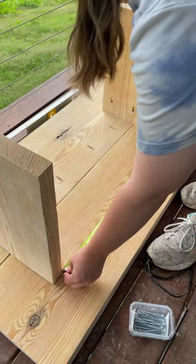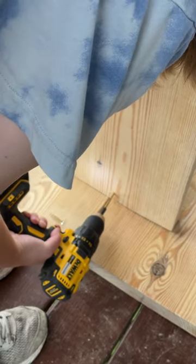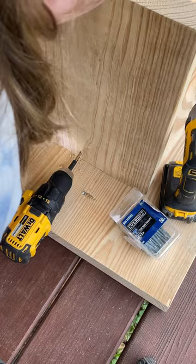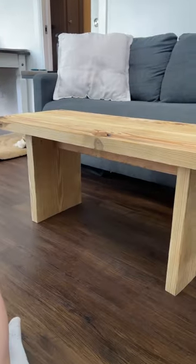I am then measuring a brace to put in the middle. This is just a simple two by four that I had on hand and I'm going to be attaching it by using some wood screws along the very top of the legs so that you won't be able to see them when you look at the coffee table from the side. And this is the completed product.